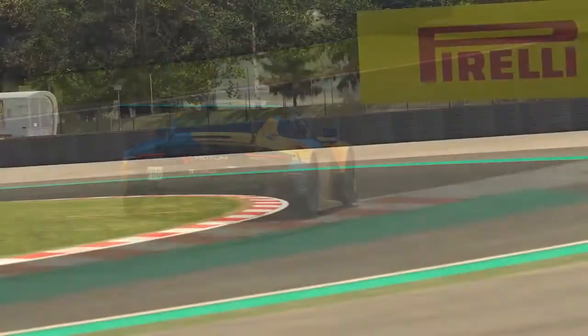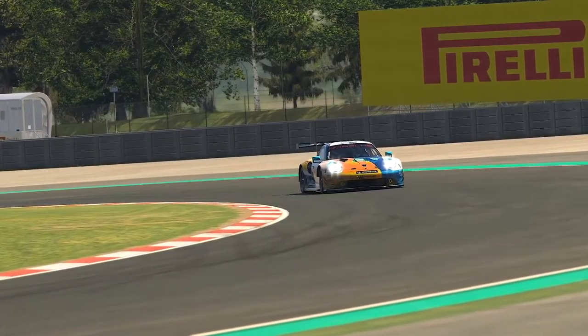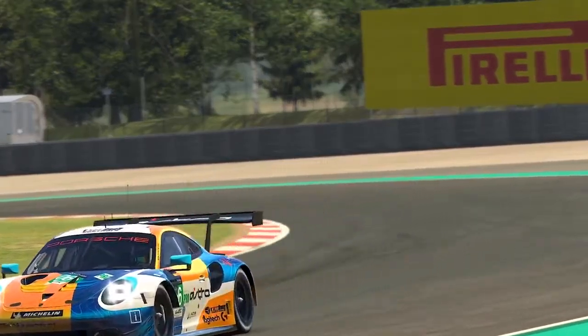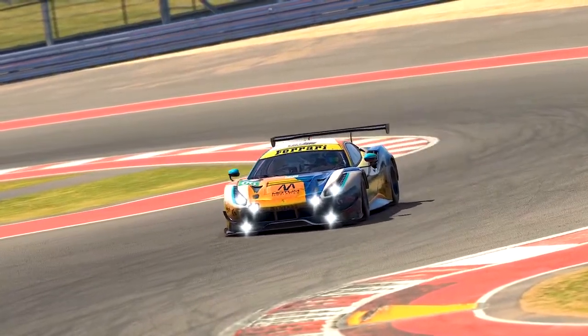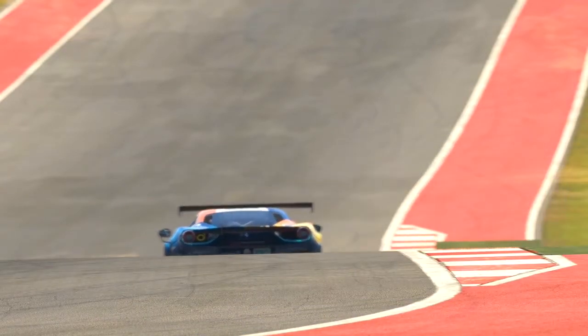For the lap time test, I am not on baseline and am instead using a universal setup concept for these cars. If one car uses 4.5 degrees of front camber, so will the others, and if one car uses max wing, so will the other 4. Throughout all these tests, I am also monitoring the car's fuel consumption because fuel strategy is a massive part of GT racing, so I want to make sure we knew which car was the least thirsty in several different conditions.